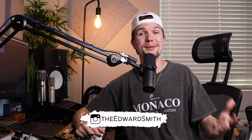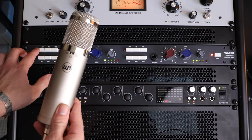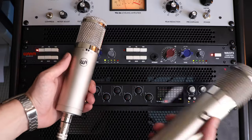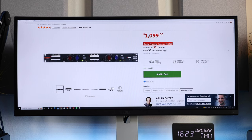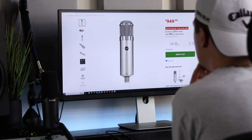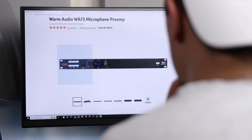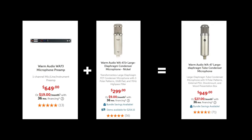Hey guys, welcome back to another video, and if you're new here, my name is Edward Smith. Today we're going to be doing a microphone test I've wanted to do for a very long time. We're going to be comparing a Warm Audio WA-47Jr with a WA-273 mic pre versus the Warm Audio WA-47 microphone. Sweetwater did send me this two-channel microphone preamp to make this video. I also found a one-channel mic pre version on Sweetwater that, when added with the WA-47Jr, costs exactly the same as the Pro WA-47 — so this comparison is going to be super interesting.